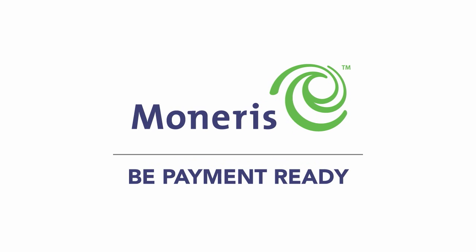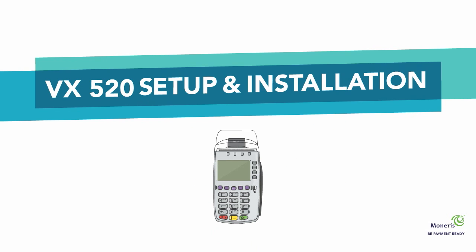Welcome to Moneris. This video outlines everything you need to know to set up your Moneris terminal and be payment ready. Please note, you can pause or restart this video at any time.